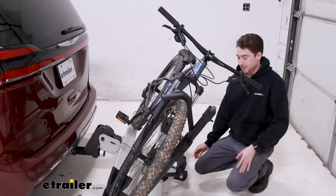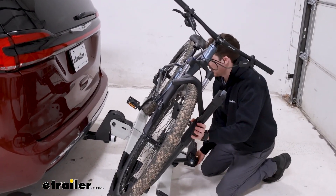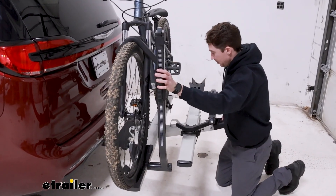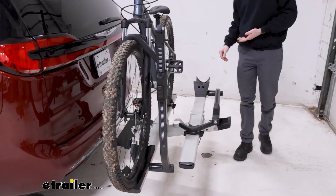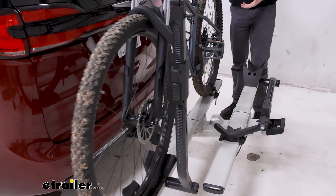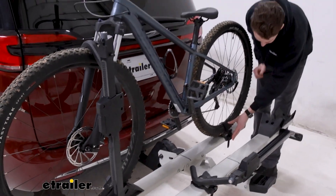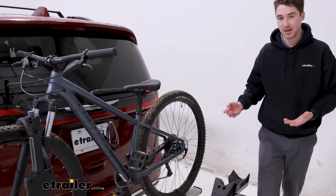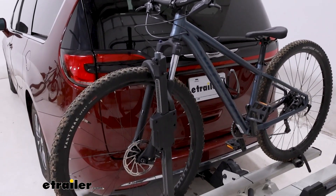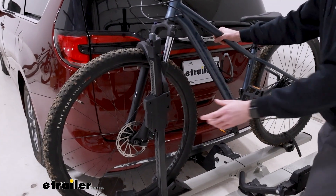As that closes up, you can tilt the bike rack back up into its normal position and you'll hear it snap into place. Now, I do want to point out that because it doesn't make frame contact, you're pretty much limitless on what kind of bikes you want to put on here, whether it's carbon frame, alternative frame, or whatever have you.